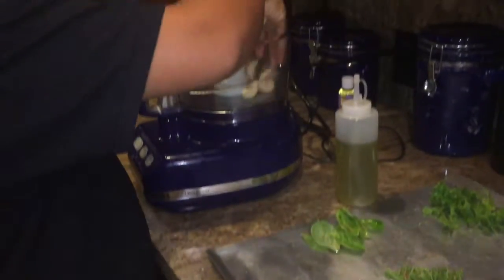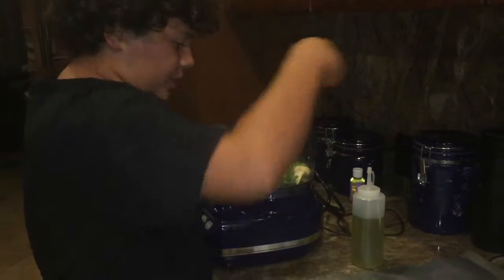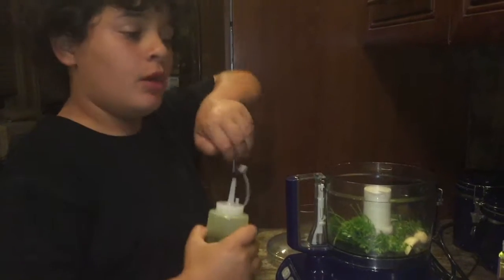So I'm going to put these in. Parsley stems are okay, but you don't want rosemary stems or thyme stems. A little bit more herbs and oil.